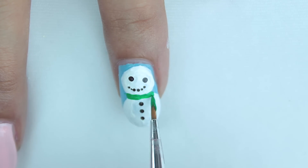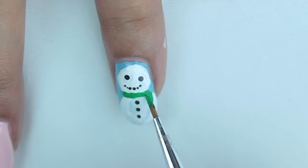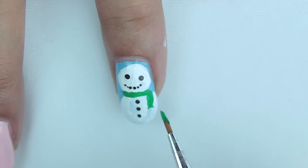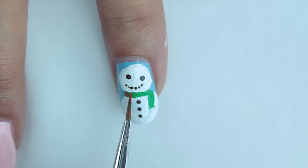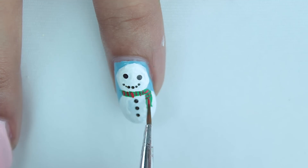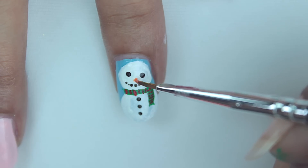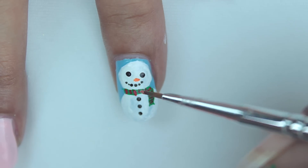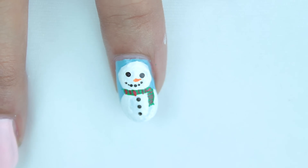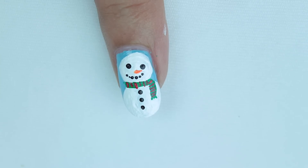For his scarf, either use a green or a red color and make a thick line across his neck. Pull it down on one end and add three tiny dashes for more detail. Then add tiny red strands on your scarf. Finally, for his nose, make a tiny horizontal dash with an orange color — that completes our cute little snowman.